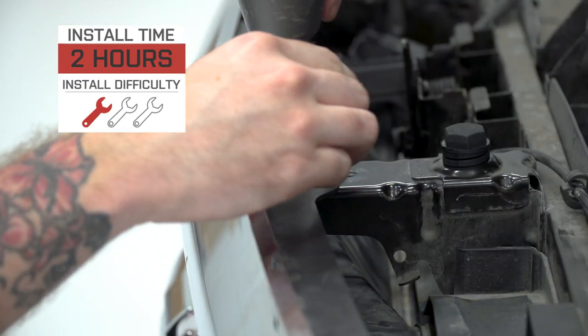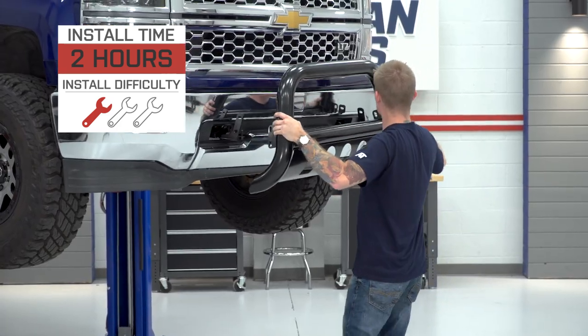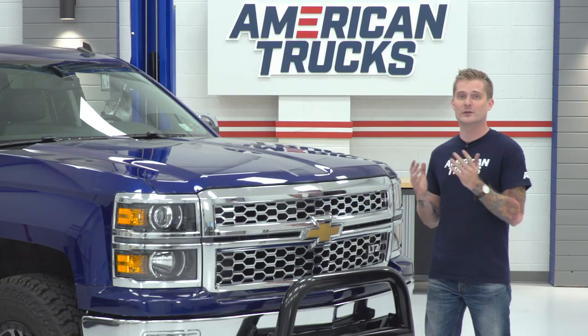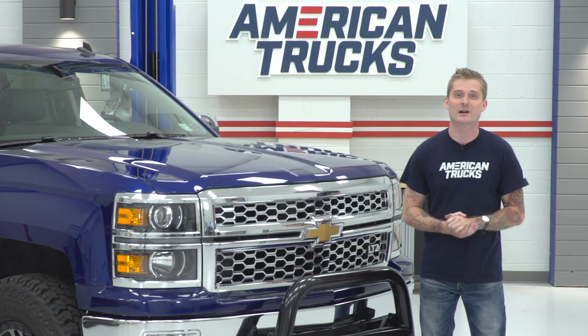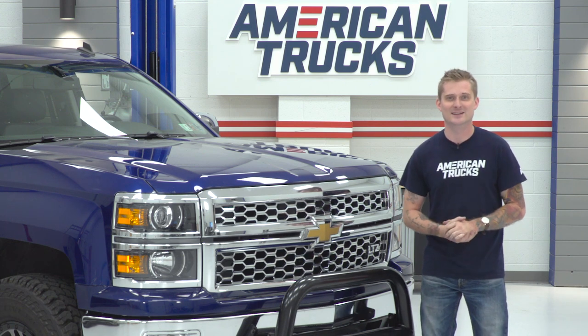I'm gonna give the install a very easy one out of three wrenches on my difficulty meter. Overall, this is actually a pretty good first mod if you just picked up your Silverado or if you haven't really done anything to it yet. If you like the price of this bull bar, stick around — I'm actually gonna show you that install step-by-step. So without further ado, let's go ahead and get started.